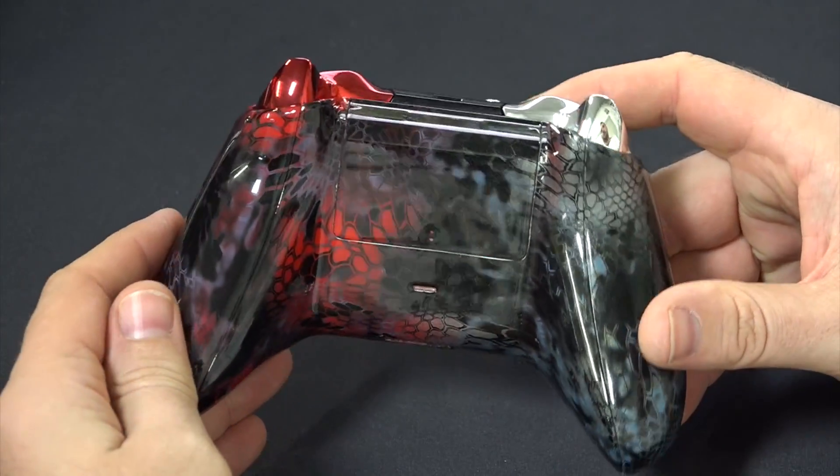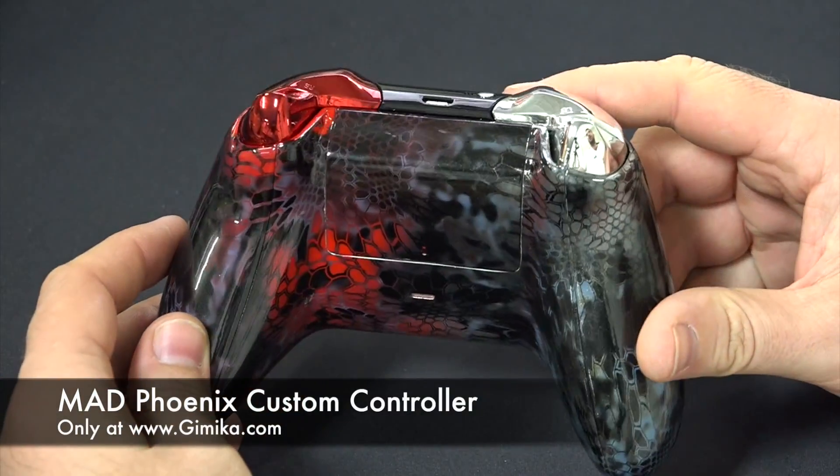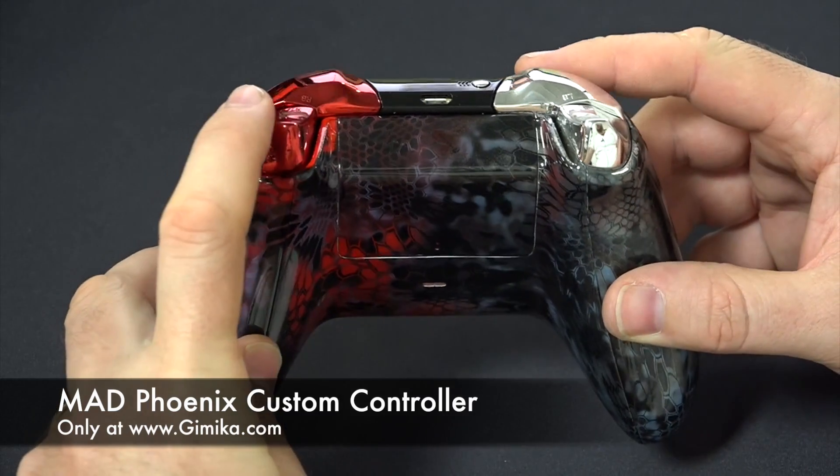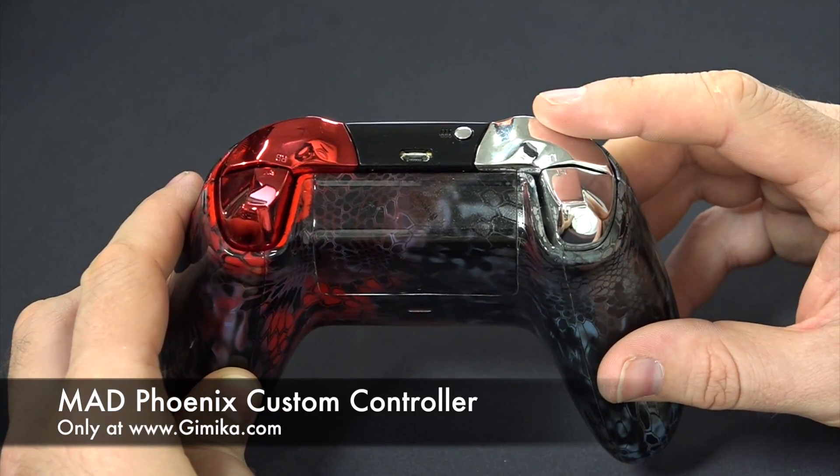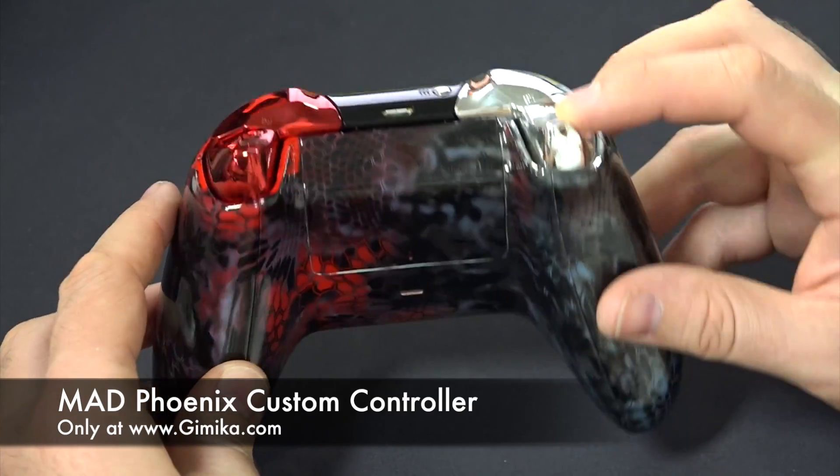On the back it's a very similar finish. You can see the chrome trigger bumper — same thing over here — silver chrome and silver chrome trigger.